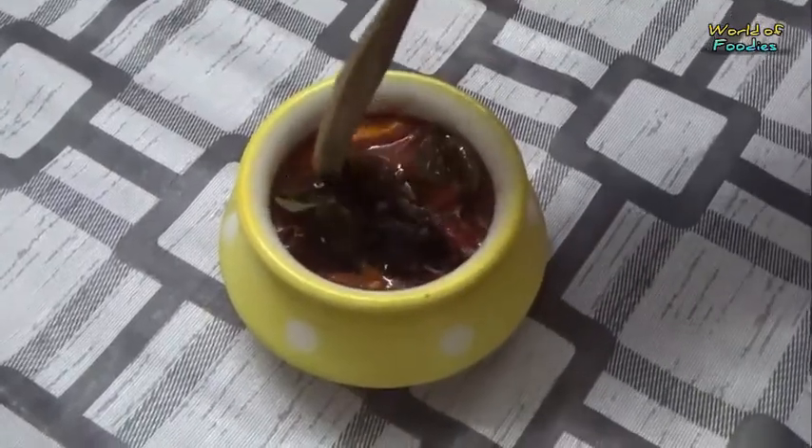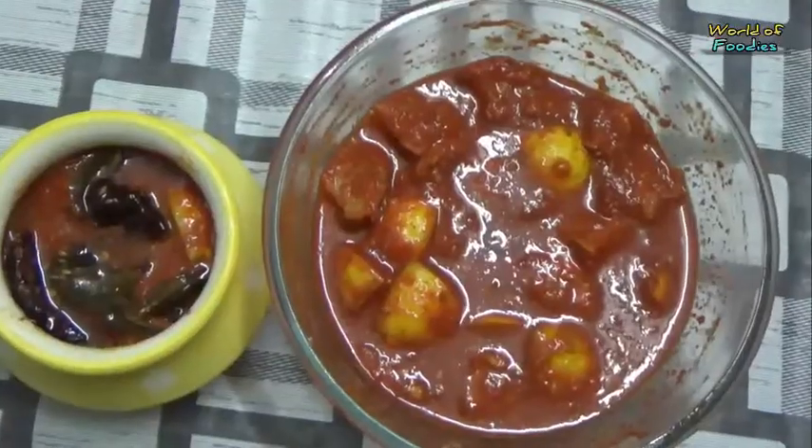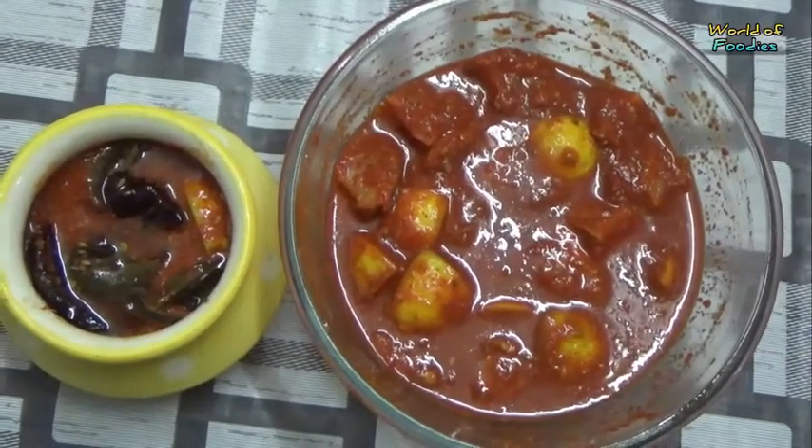Mouth-watering lemon pickle is ready to serve. Serve it as a side with simple dal or with curd rice.